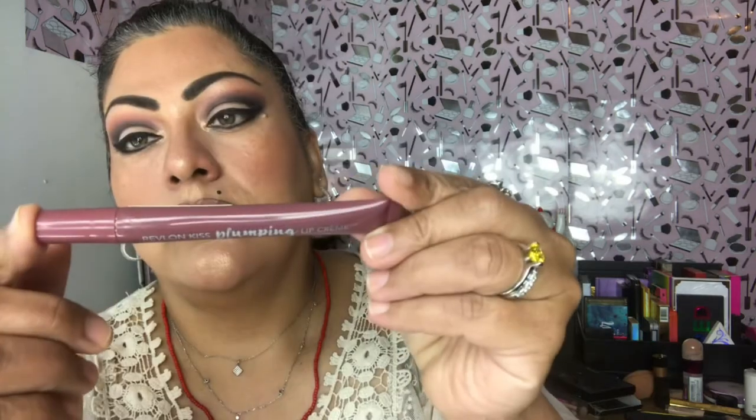I'm going to use a Dollar Tree lip liner — it's from LA Colors, a dark brown. My lipstick is from Revlon Kiss, it's a plumping lip creme, number 540 Velvet Mink.